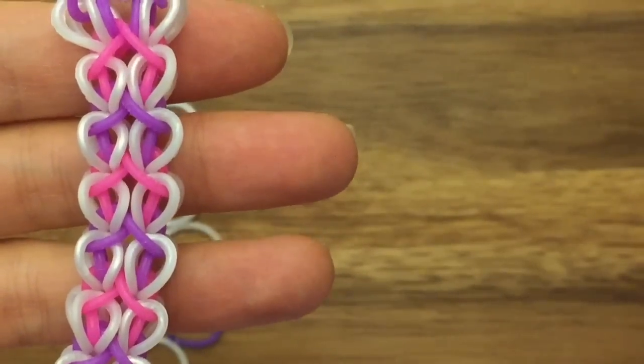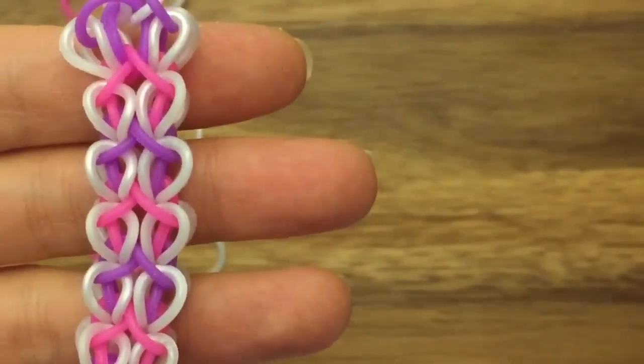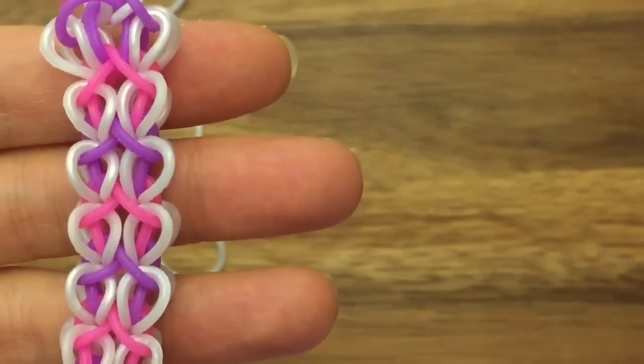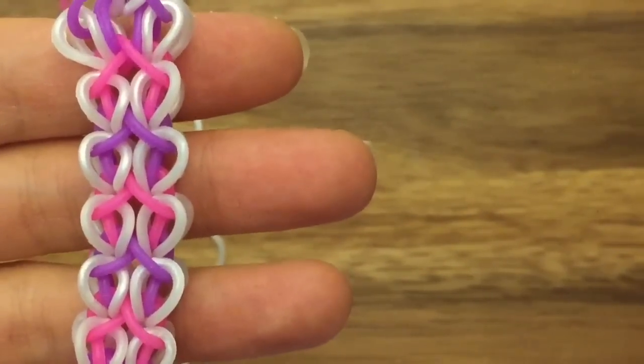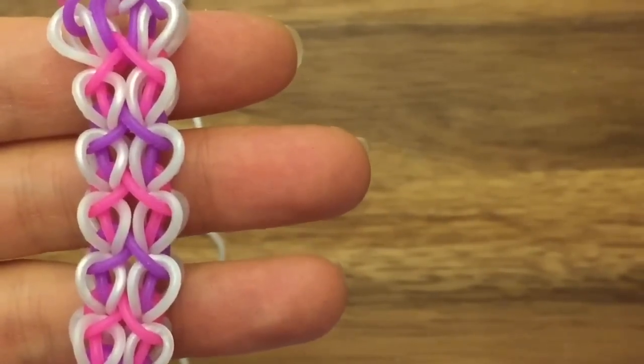Hi, this is Reina from TheCheeseThief.com and today I'm going to show you how to make this bracelet. This was designed by Kay Crafts on Instagram, that's Kay dot C-R-A-F-T-S. And this bracelet is called Racing Raindrops. So this is a two peg, no hook tutorial, so let's get started.